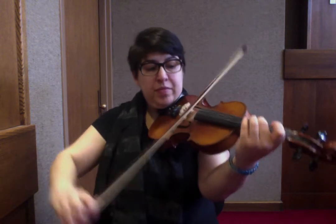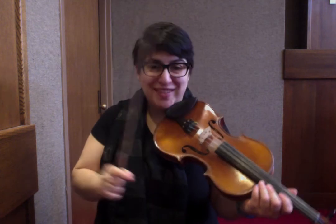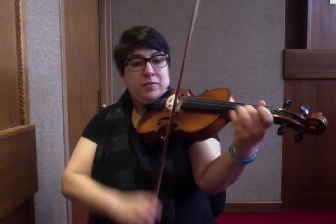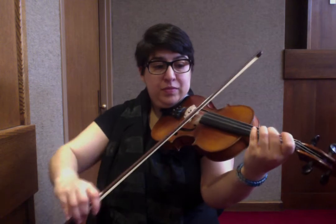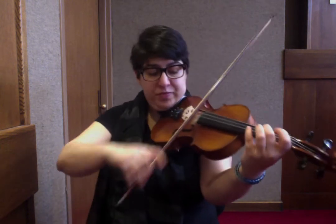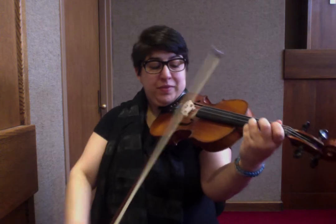I'll do that again. Hold on to that ending because we're going to revisit it in the C section. That's the A section ending. That is all there is to the A section, but you're going to repeat that line 4 times in a row. So we have the D and the A, slur to the F sharp — 1, 2, 3, 4.